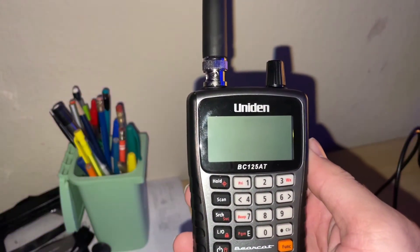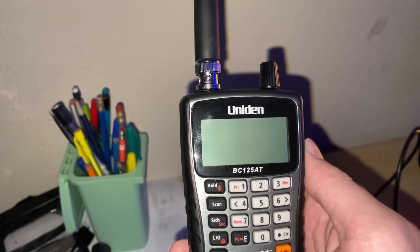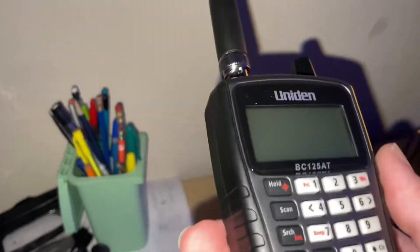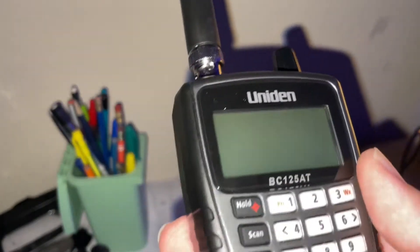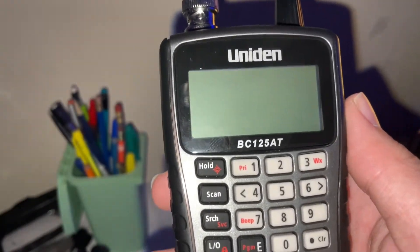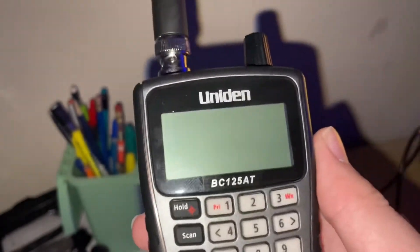Hello YouTube and welcome back to another video. Today I'm going to be talking about my Uniden BC125AT scanner. The scanner can be used to listen to radio frequencies such as the railroad, police, EMS, firefighter, military, and many more. Today we're just going to be taking a look at the railroads, and I'm going to show you how to get this thing fully programmed, set up, and ready to go.